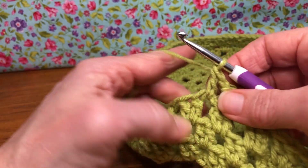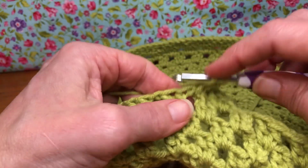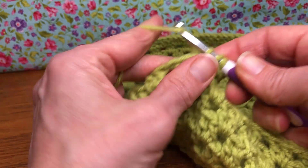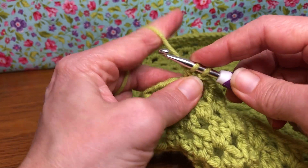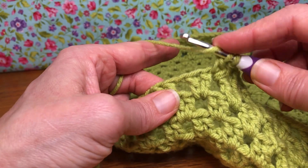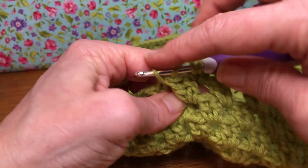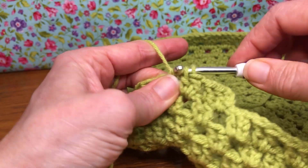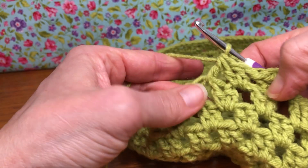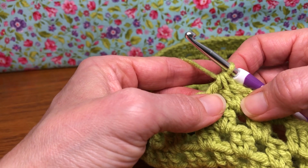This is where we're going to do our double crochet two together. Yarn over and enter that same chain one space as that last double crochet, yarn over and pull through, yarn over and pull through two. Yarn over again — we have two on the shank, making it three. Go into the next chain space, yarn over and pull through, yarn over and pull through two, yarn over and pull through all three. That's double crocheting two together!